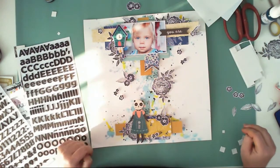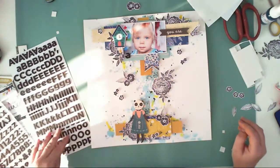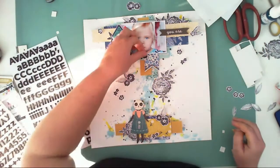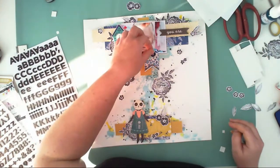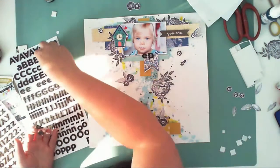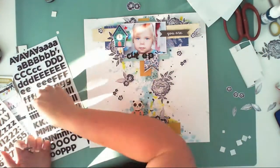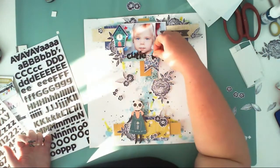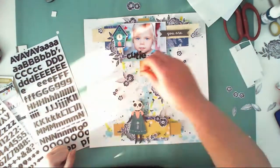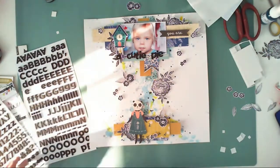Now I am adding a title. I already added it on this black element next to my picture. I was going with 'You Are an Apple of My Eye,' but then I changed my mind and decided to use 'Cutie Pie' because 'Apple of My Eye' was too long. It's not really about the title — it's more about the picture and how cute she is in this photo.